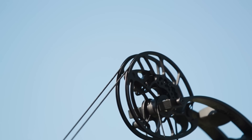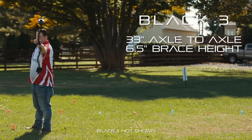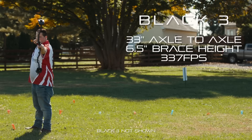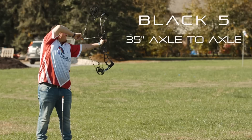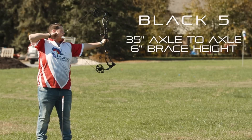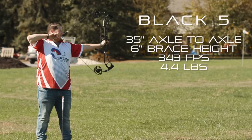The Black Three will be an axle-to-axle bow of 33 inches, featuring a 6.5-inch brace height. It will shoot speeds of 337 feet per second and weigh in at 4.3 pounds. The Black Five is going to be a 35-inch axle-to-axle bow. It will shoot a 6-inch brace height and shoot 343 feet per second, weighing in at 4.4 pounds.